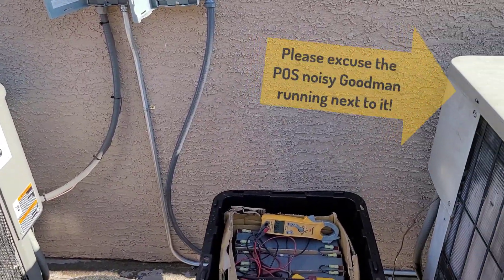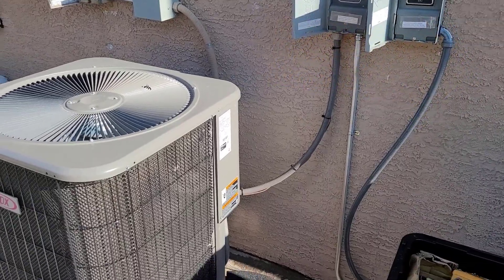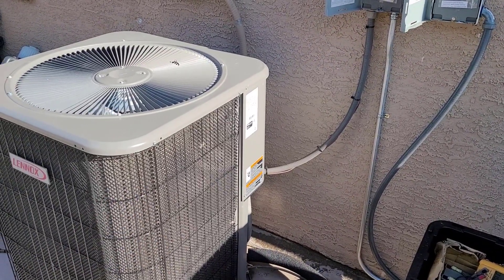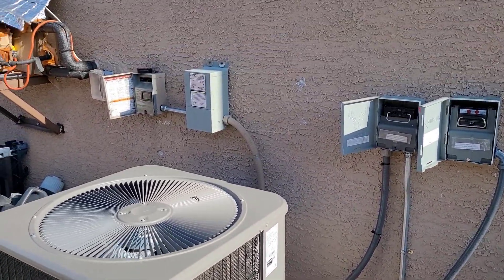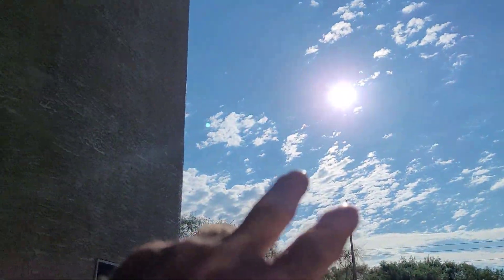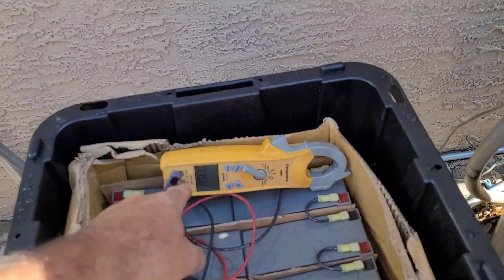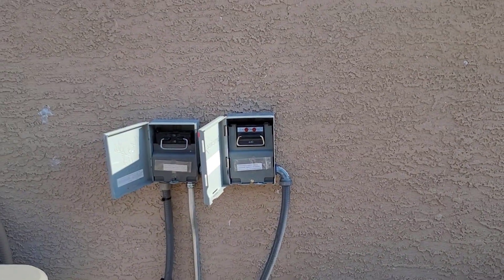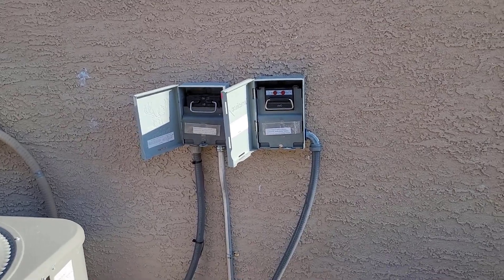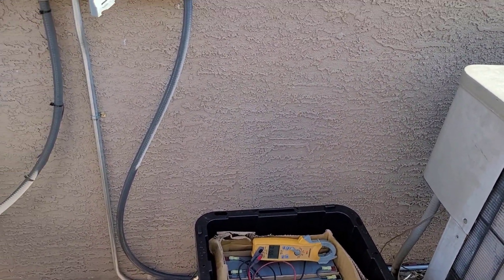I'm gonna do a test on the battery pack to see how they do running the AC unit by itself. It's just on first stage, 40 Hertz. I have the utility power already unplugged because the sun is already up — it's five o'clock, pretty good sun. The voltage is about 315-316 volts, so the panels are still producing kind of enough that it's balanced out to about that.